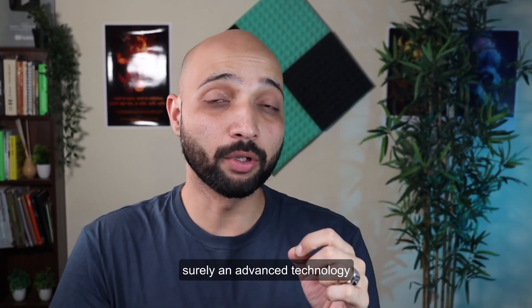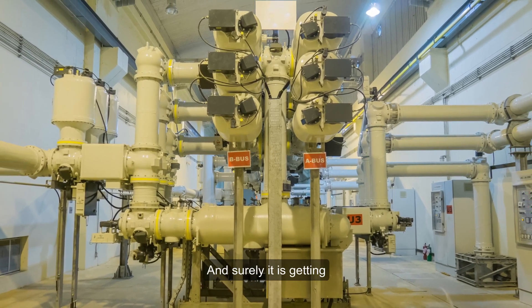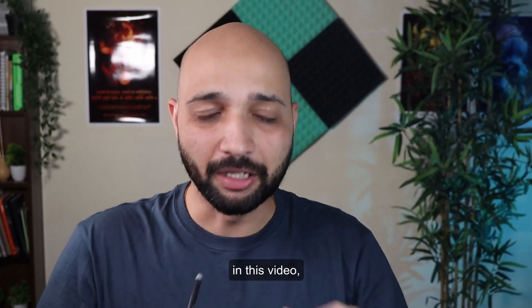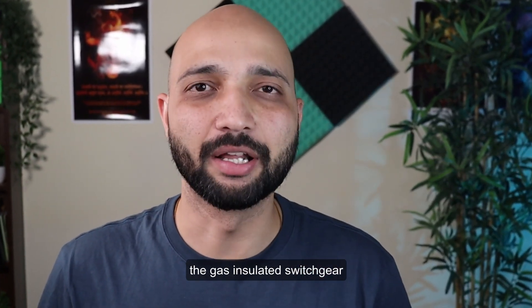Gas insulated switchgear is surely an advanced technology when we compare it with the other available options in the switchgear, and it is getting momentum in recent years. In this video, we are going to talk about all the major advantages offered by the gas insulated switchgear technology.